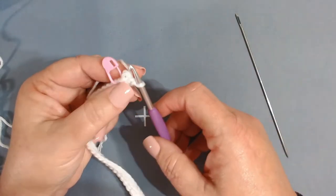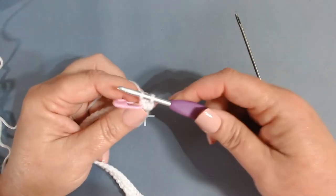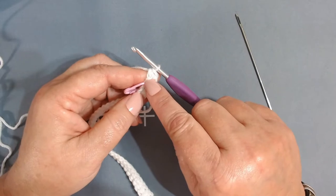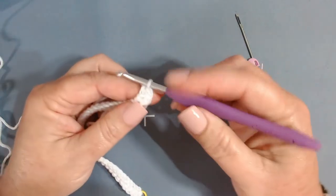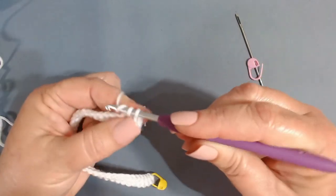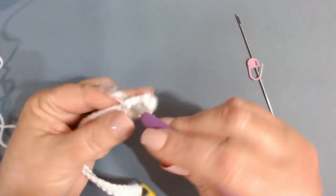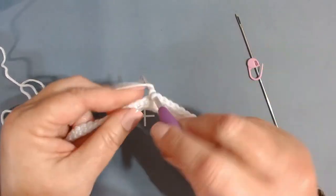Remove your needle, insert into that bar, wrap your yarn, pull through, and pull through both loops — that's your single crochet directly across from your last chain. Remove the stitch marker. Now work one single crochet in the next stitch and continue working one single crochet in every stitch until you get to your stitch marker.